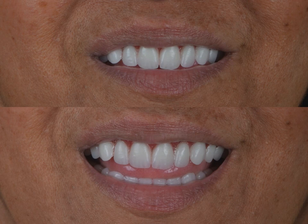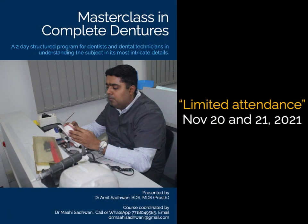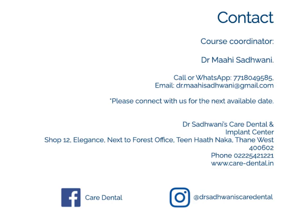I hope I've been successful in adding another instrument to your removable dentures kit. I will be conducting a masterclass in complete dentures next month in my hometown, Thane. Feel free to connect with me or Dr. Mahi Sadwani for more details on the course content, hours of education, fees, etc. I would be happy to host you — see you there, bye!